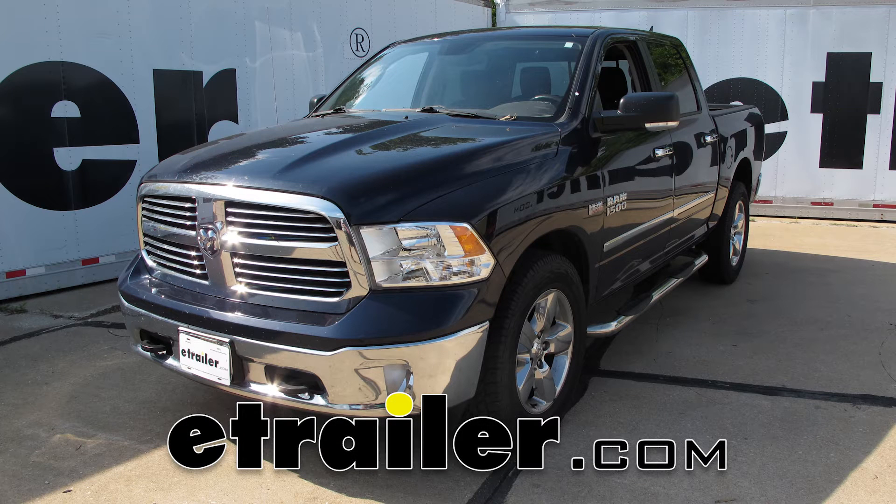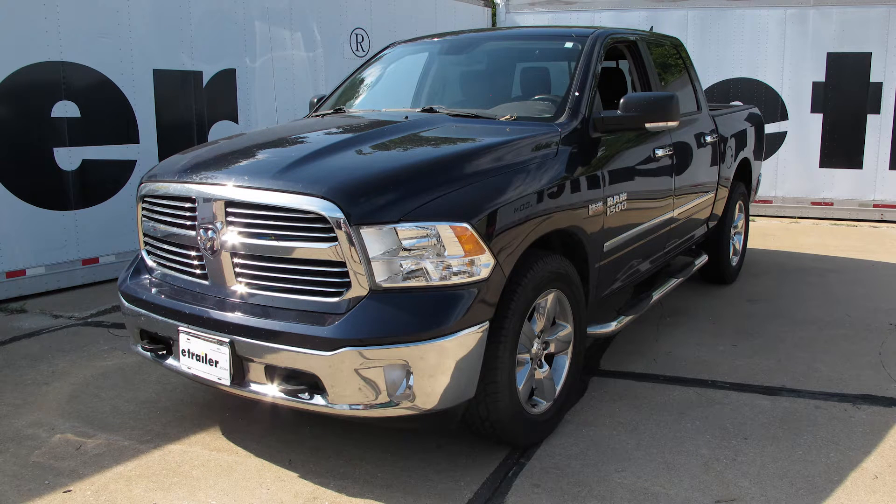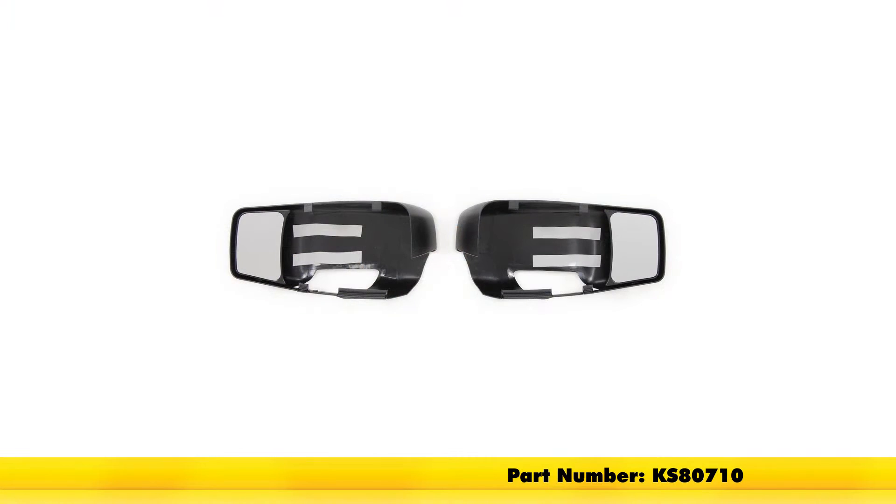Today on our 2013 Ram 1500, we're going to be taking a look at the K-Source custom towing mirrors for passenger and driver's side, part number KS80710.